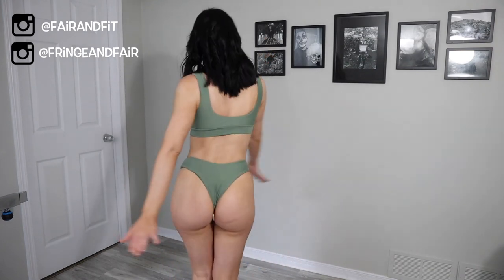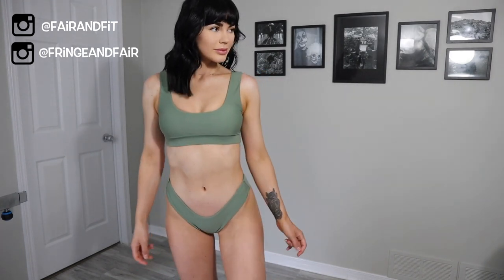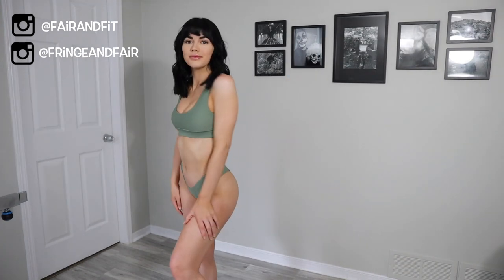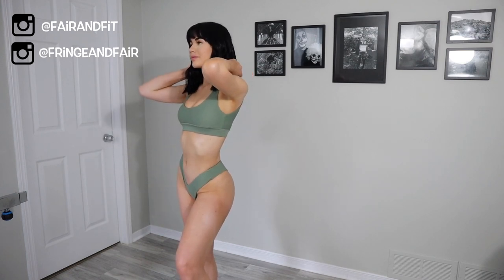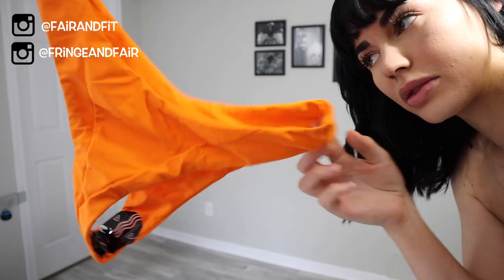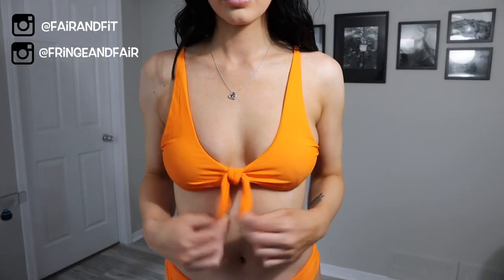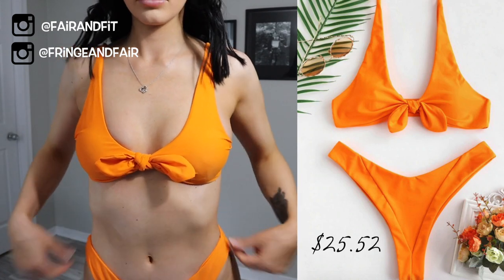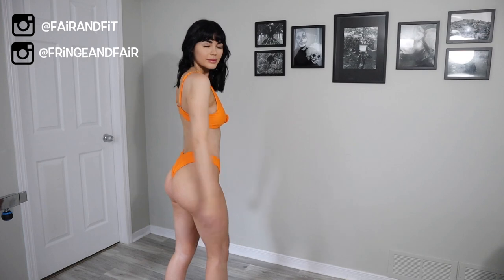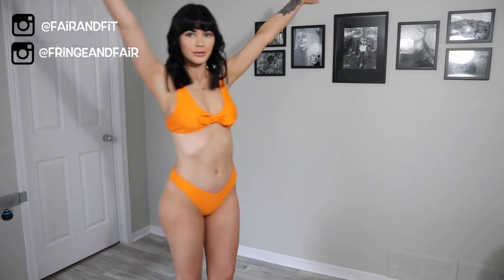Same kind of deal with the whole under-armpit booby thing with the green version. I think with a lot of Zoffel bathing suits, it looks even better when you hike up the side, so you'll notice a lot in this video that is exactly what I'll be doing. I also want to explain that when you open the packages, you might be confused on what side is the front and what side is the back. I'm not sure for the bottoms what is the front and what is the back, so it's a guessing game — or maybe they're just interchangeable.